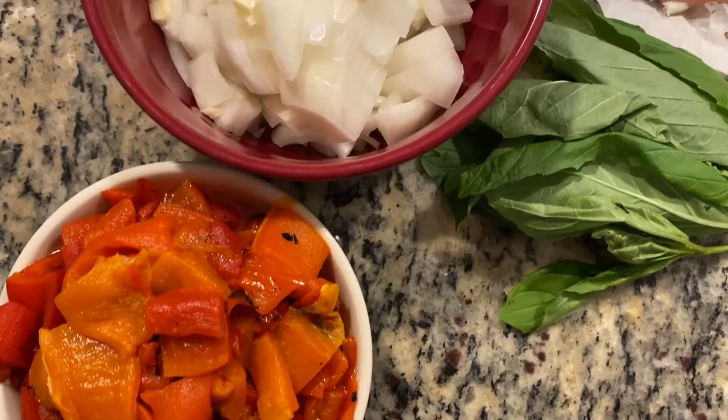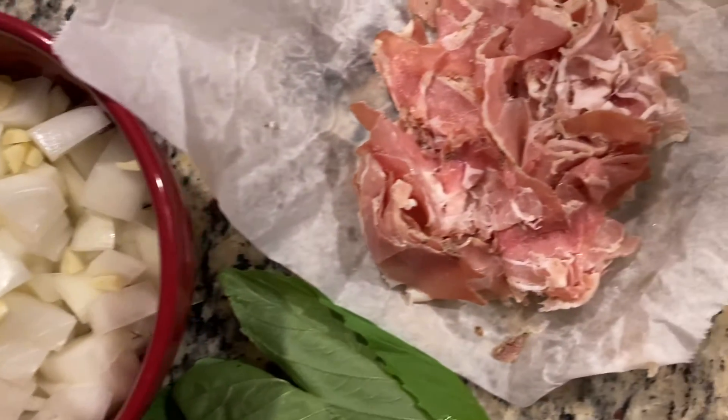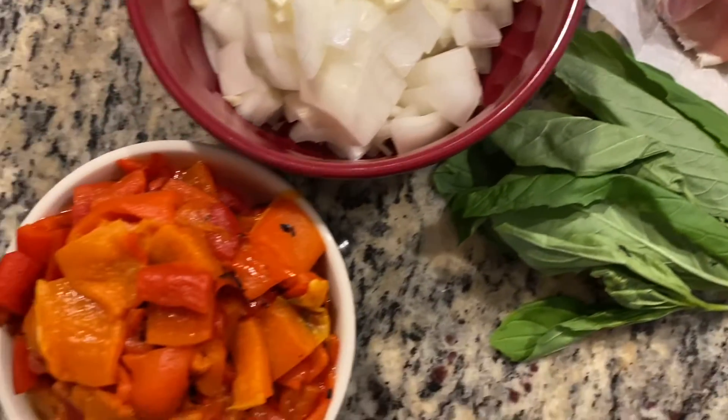We don't have a lot of restaurants by us, so this is one of our favorite meals to make when we want something fancier — just kind of a date night in. This is something we make quite often in our house.